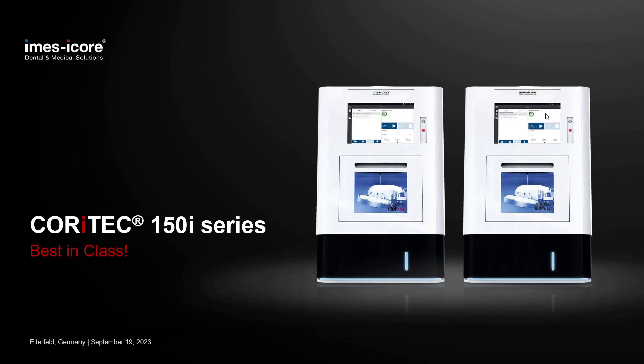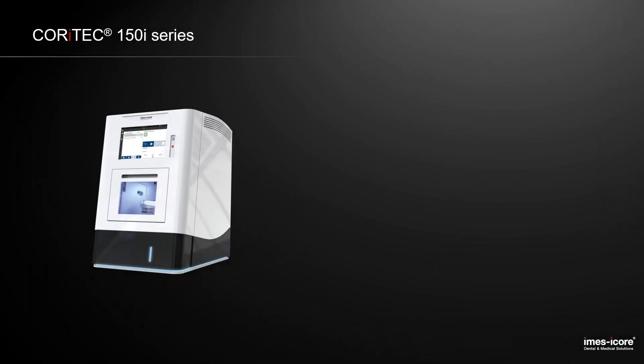Of course, you know the standard features of the machine already, but I will quickly go through it, just as a reminder and refresh.